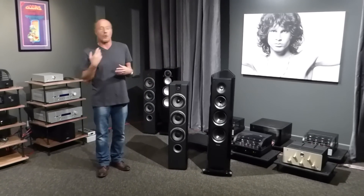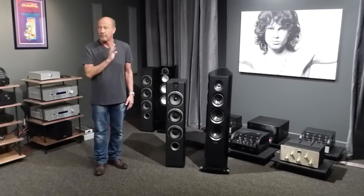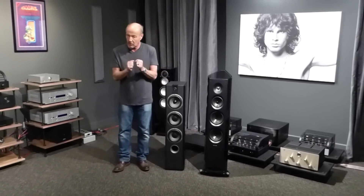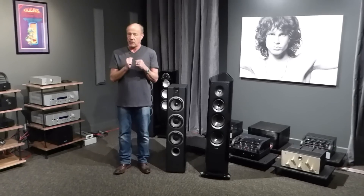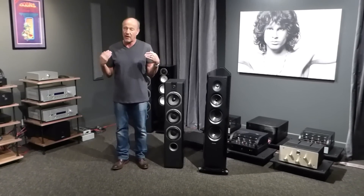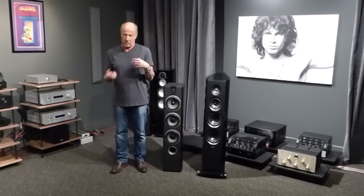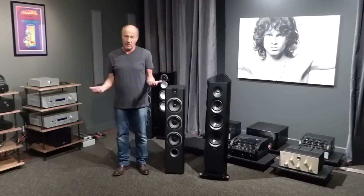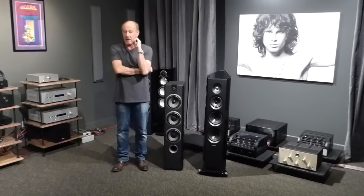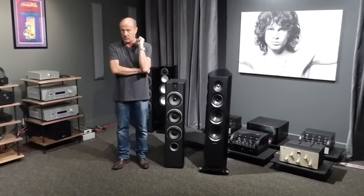I brought in Focal because of the Sopra 2s — I heard so much about them, and so much about their Aria series. I said okay, I'm down with it. But I did not expect this, and that's why I had to make a video about it. You need to know something: when manufacturers are making speakers under $2,000, almost always they don't have a whole lot to do with the actual manufacturing. They go to a factory in China and use off-the-shelf drivers. It's reasonably good, it looks nice, but it's not high-end.